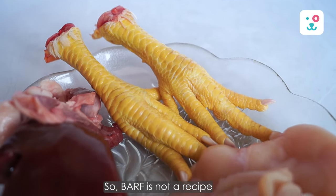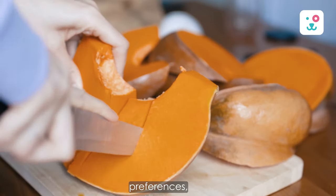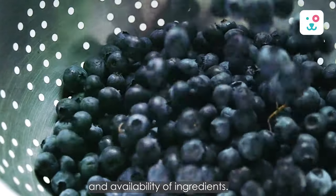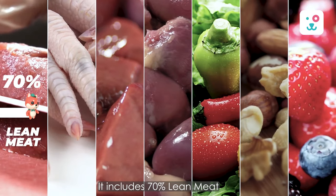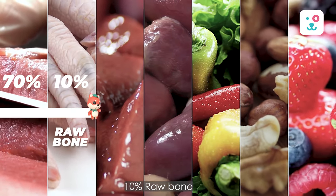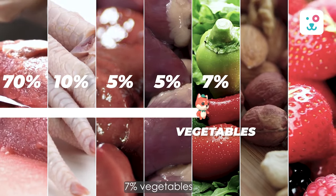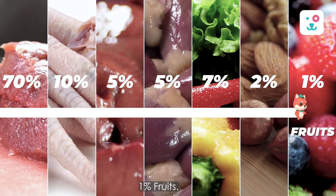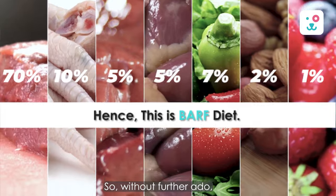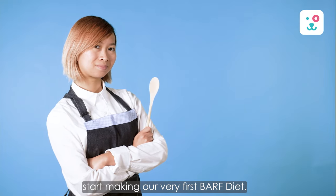BARF is not a recipe, but a guideline that you can modify according to your pet's needs, preferences, and availability of ingredients. The ratio of the BARF diet for adult dogs is simple: 70% lean meat, 10% raw bone, 5% liver, 5% secreting organs, 7% vegetables, 2% seeds and nuts, and 1% fruits. Let's follow the ratio and start making our very first BARF diet.